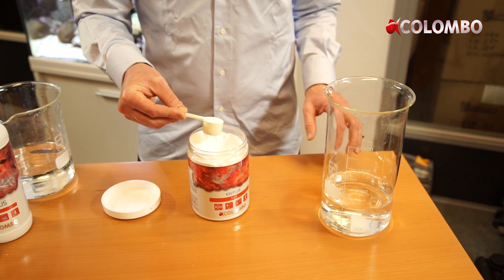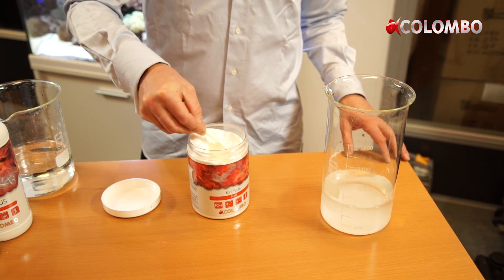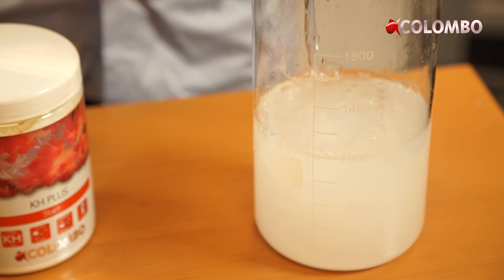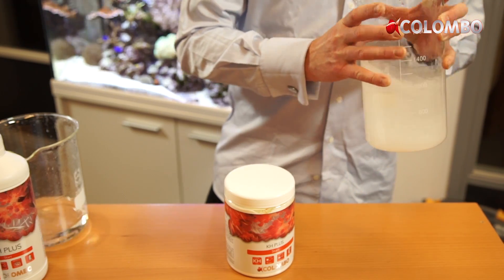With our KH+ powder formula you can make a stock solution yourself. This is an economical way to raise the KH. A measuring spoon is included in the jar. Dissolve 5 measuring spoons in 1 liter of water from a reverse osmosis system.